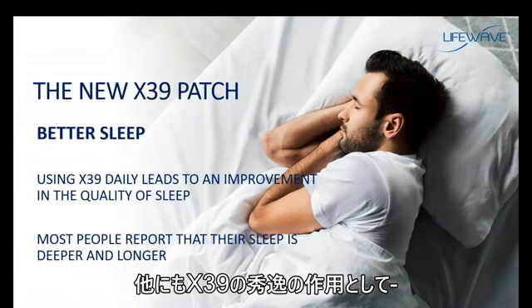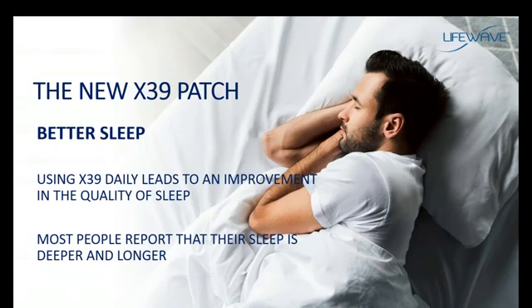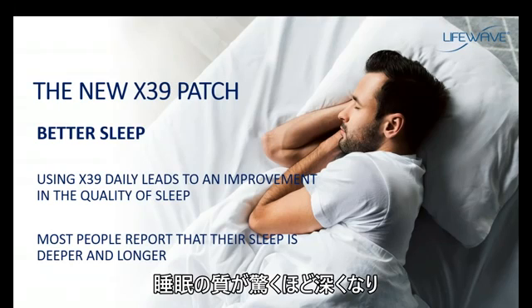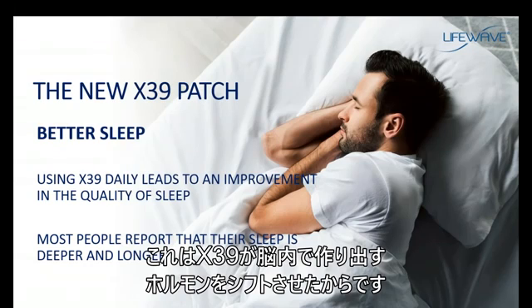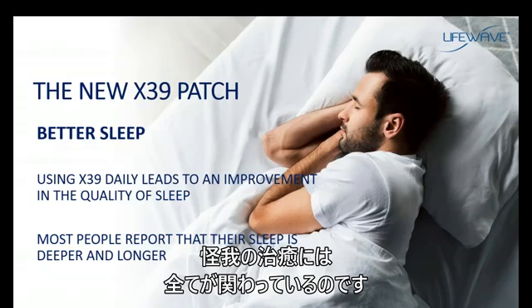Another extraordinary benefit with the X39 is the improvement in the quality of sleep. We're actually doing a clinical study on this right now, and people report that their sleep is incredibly deep, and they're also increasing the length of time that they sleep. This is because the X39 produces a shift in the hormonal chemistry in the brain, which is something we're measuring. This leads to an improvement in sleep, and again, it's all related to how the body heals from injury.